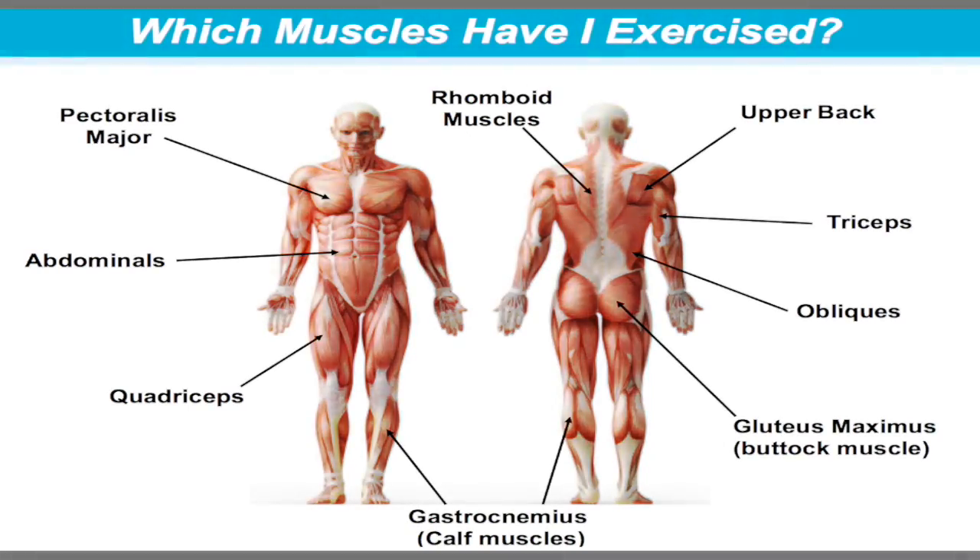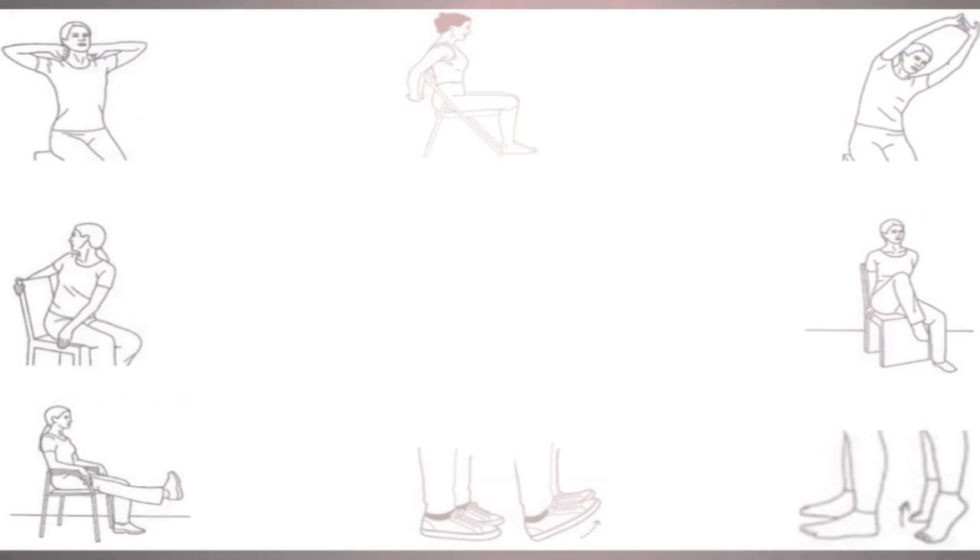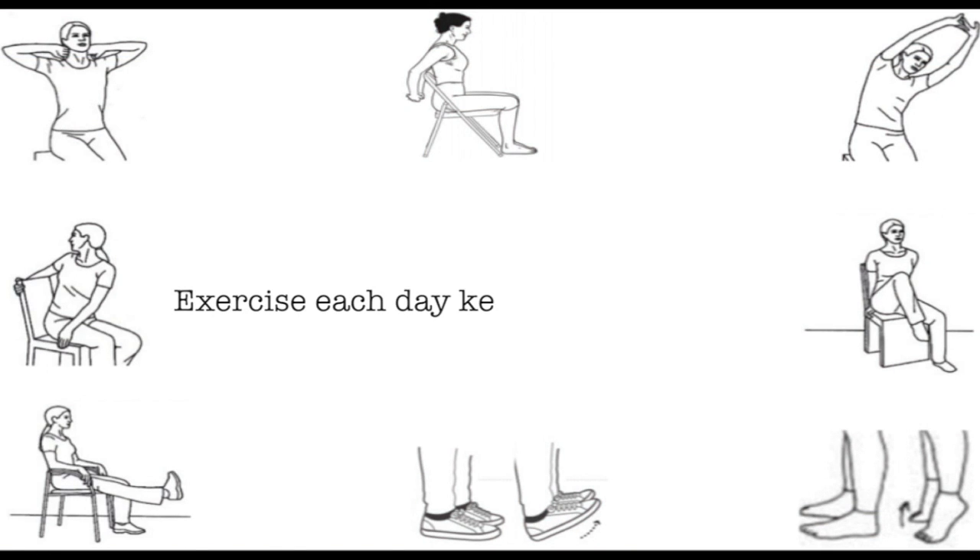Well done for taking two minutes to stretch your way to a stronger, more relaxed you. Remember, exercise each day keeps the doctor away.